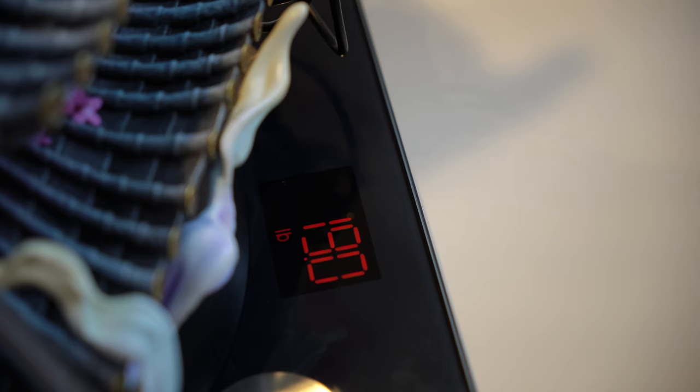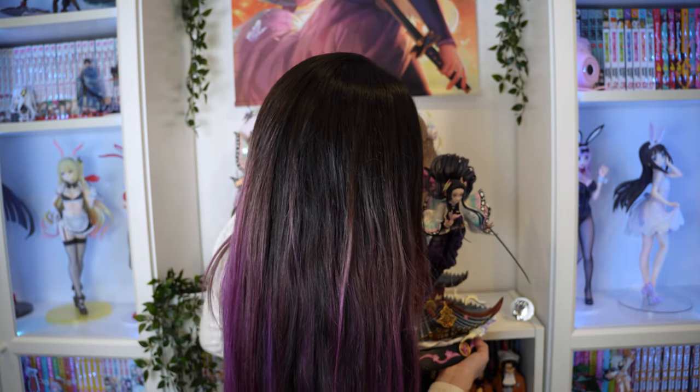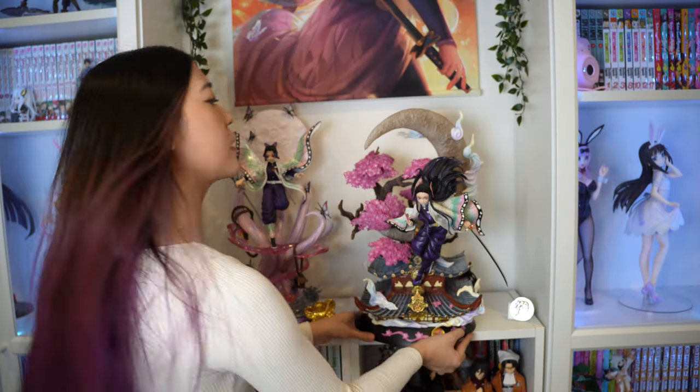I put her on the scale — 19 pounds, holy moly! This statue is ginormous, even compared to the size of my body, and at 19 pounds it is a workout just holding it. Definitely don't get this if you don't have a stable, solid structure to set it on because it is very heavy.